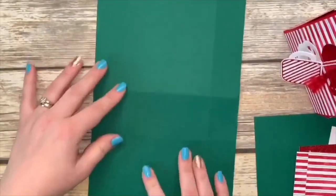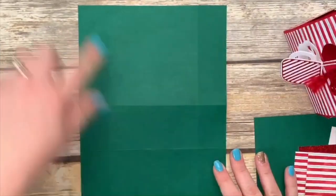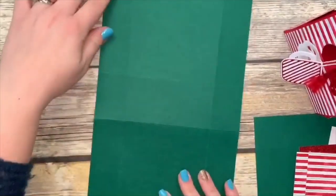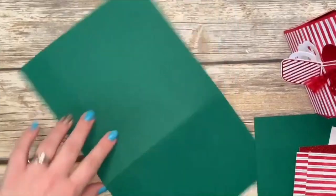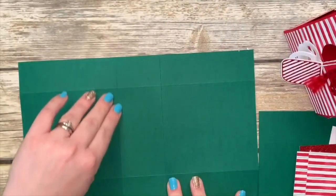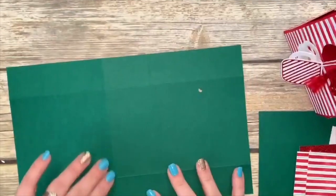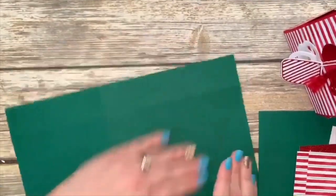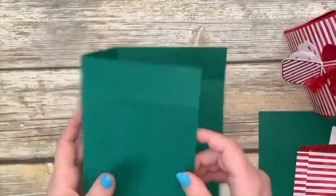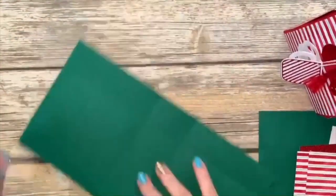On the short side, you're going to score at one and a half on both sides. Then on the long side, score at four and seven eighths on one side, then turn it and score at four and seven eighths on the other side. Burnish those score lines really well. This is going to be the outside of the bag and you're going to be surprised at how simple this is.